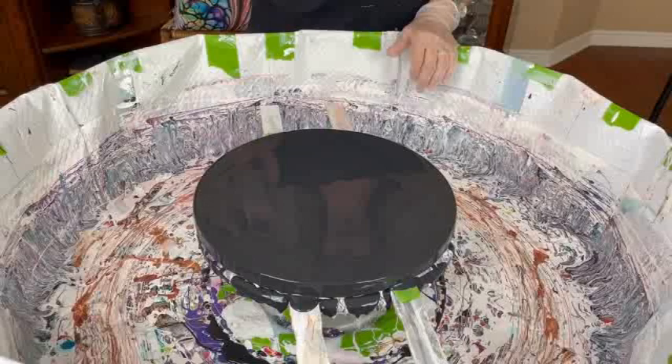I already have my 12 by 12 round canvas with my base coat down, which is Tricorn Black by Sherwin Williams — no silicone, no water, no glue, plain out of the container. And there are no bubbles because I stirred it the night before, and that way you don't get a lot of bubbles. Good idea.